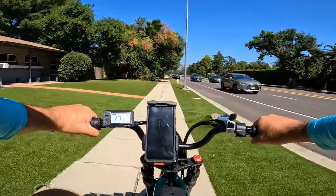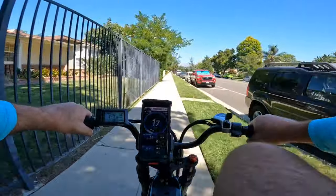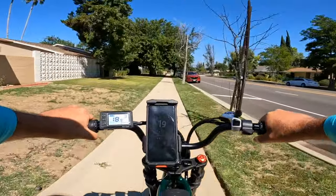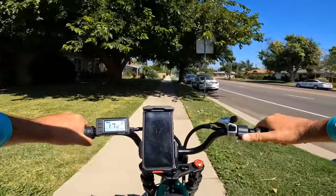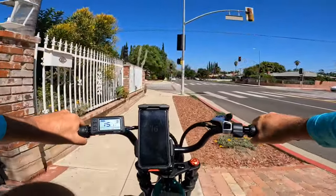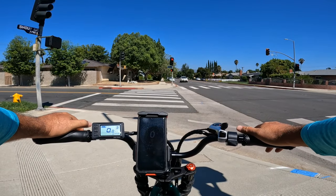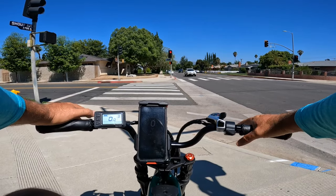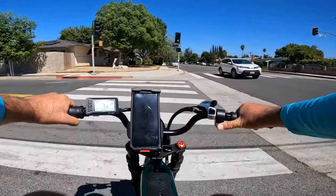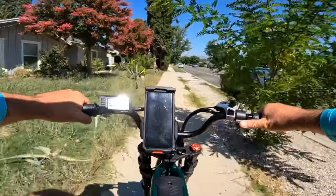If you run out of power, you can always pedal. Pedaling is effective up to about 20 mph; after that it feels more like coasting. Can you pedal this bike? Yes. Is it comfortable? Not bad at all. I've ridden mini bikes like the Gyroor and other brands with smaller frames, so I'm used to it. The riding position has your feet going up a lot but it's still manageable and comfortable enough.